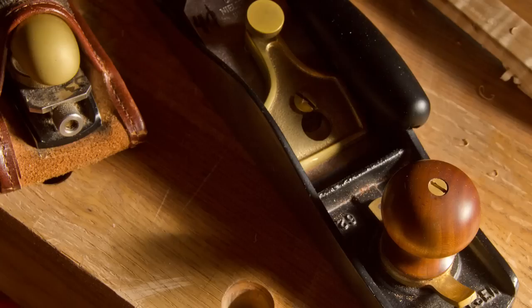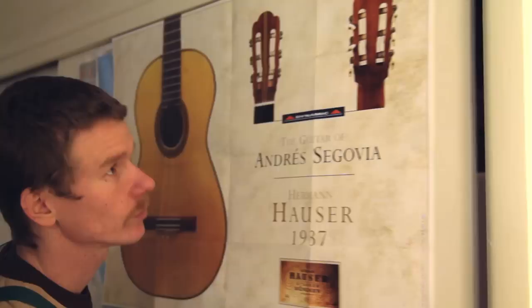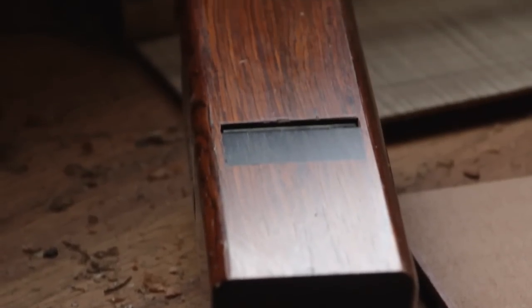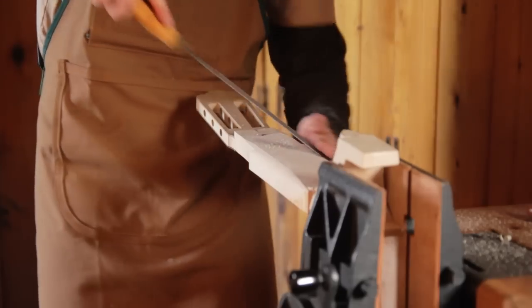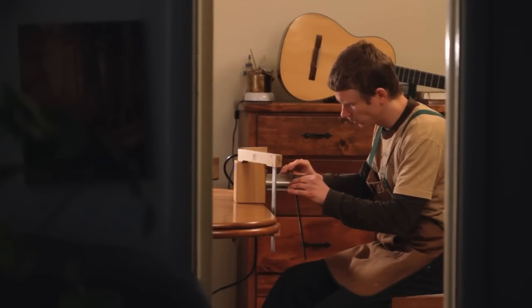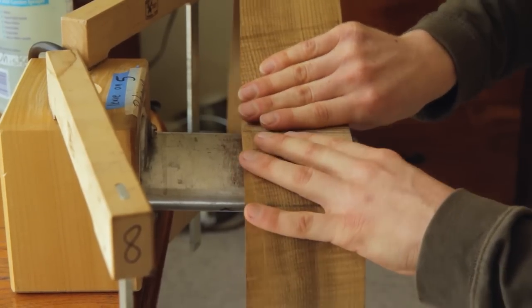I've been making guitars since 2005. I can't really remember when the idea came to me, but I do know that by the age of 18, I was already dreaming of it. Using hand tools just feels very natural to me. It's something that never seemed like a question — it was just always the solution: I'm going to build guitars using hand tools.